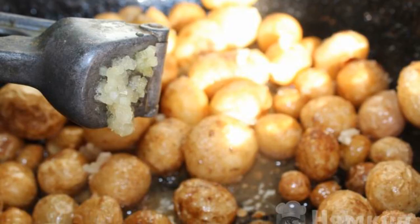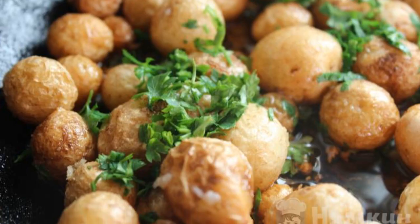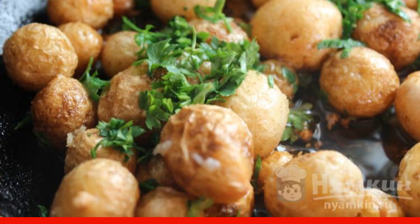During frying, add garlic — crush it through a garlic press. Check the potatoes for readiness and at the end sprinkle with fresh herbs. Enjoy your meal.